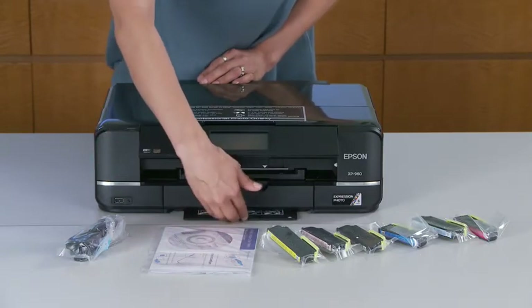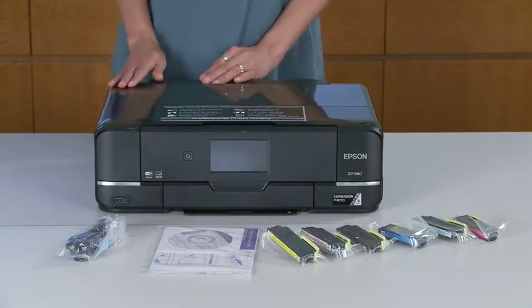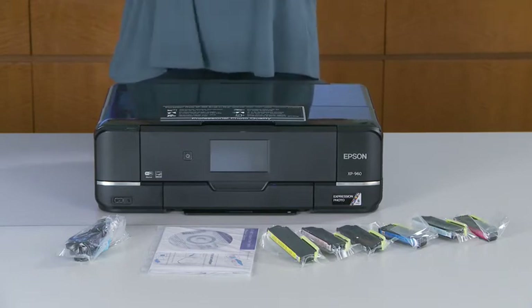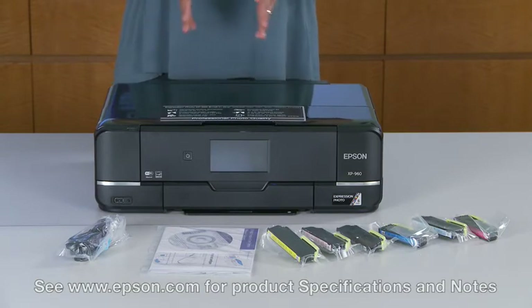Also this printer has creative print mobile apps, and this is going to help you to easily print Facebook photos and create custom cards, stationery, and a lot more. You can also share by scanning to Facebook and the cloud, sending photos all over the world. So here it is — everything to have fun getting started straight away with the Epson Expression Photo XP960 small-in-one printer.